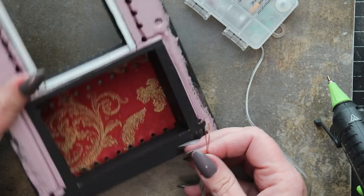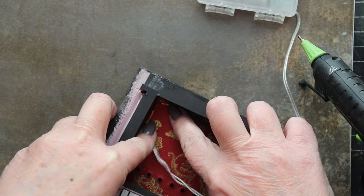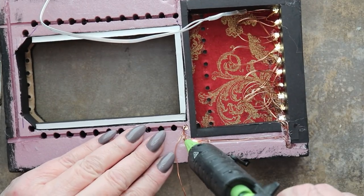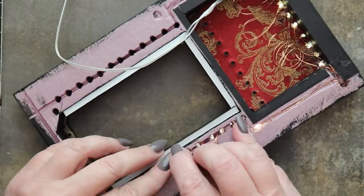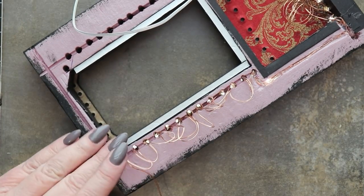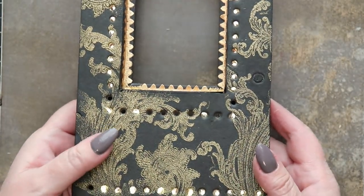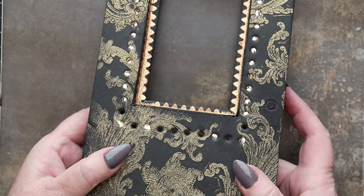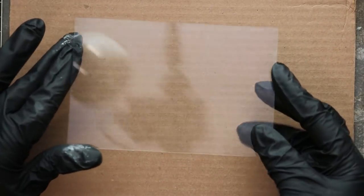Once all the holes have been created it's time to begin inserting each of the LEDs into each of the holes and then holding them in place with hot glue. The hot glue does not interfere with the wiring at all — it's possible to absolutely encase each of these LEDs in hot glue without any problems whatsoever. Well, looks like I forgot to count properly. I have a bunch of holes for which I have no lights, so I'm filling them up with hot glue and adding rhinestones.